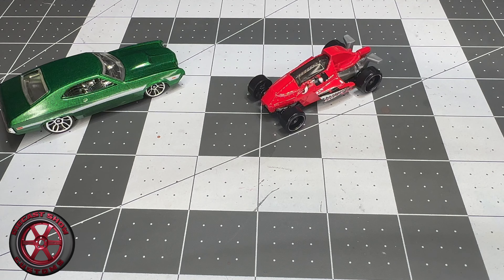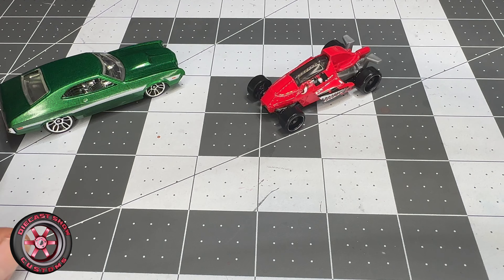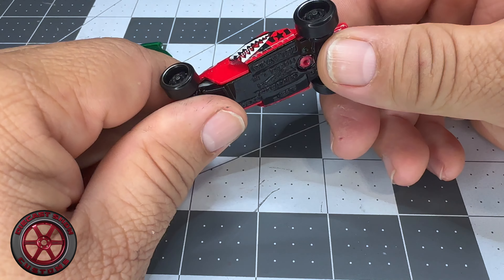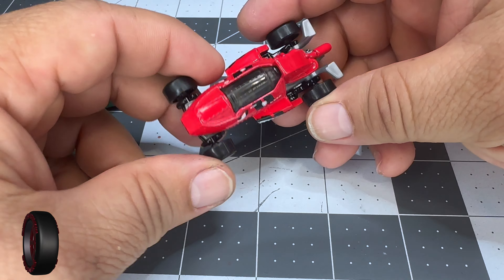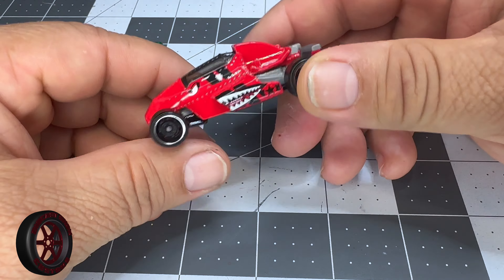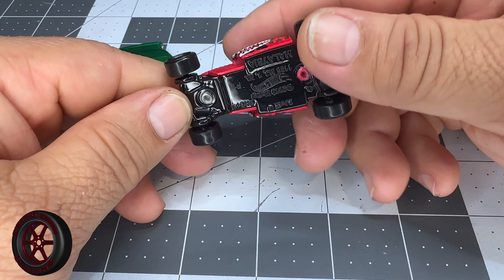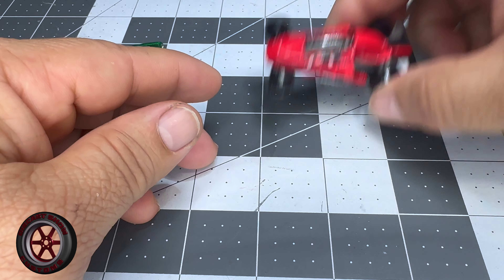Welcome back to another episode of the Four Horsemen, almost at the end of the year. Today we're going to be working with this Two Jet C — I think that's what it's called, yes, Two Jet C — and the theme is going to be Mars Crawler, so we've got to make something that looks like it could drive around on the planet Mars. That shouldn't be that difficult.